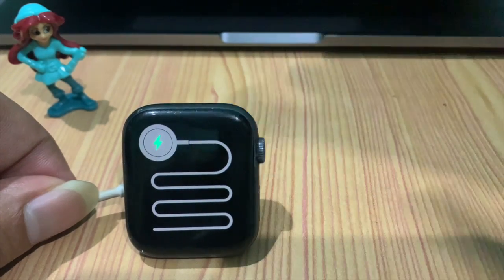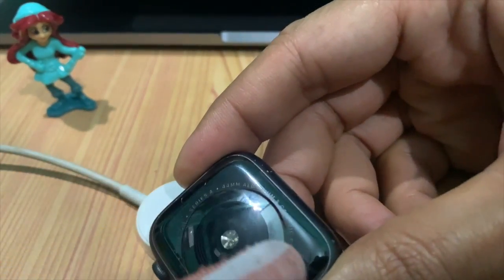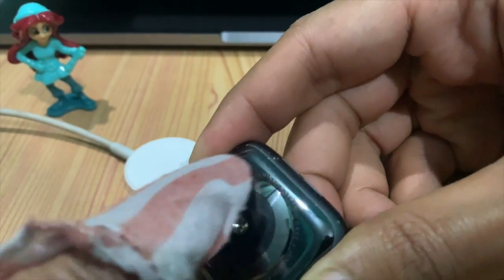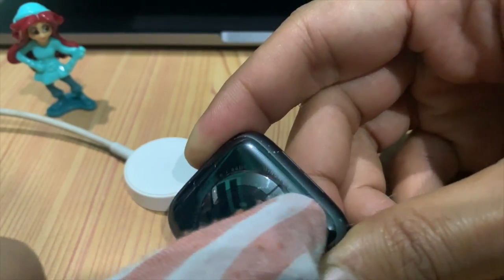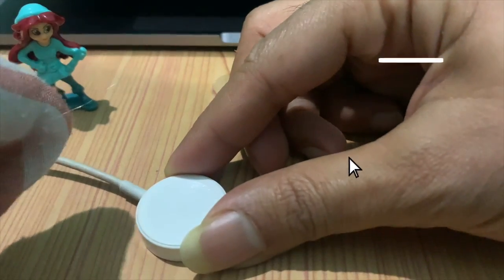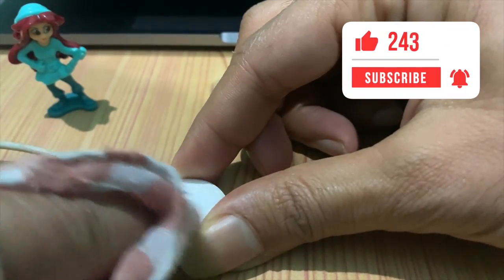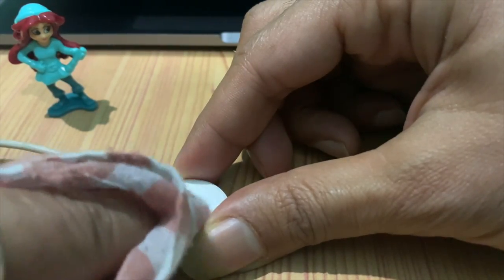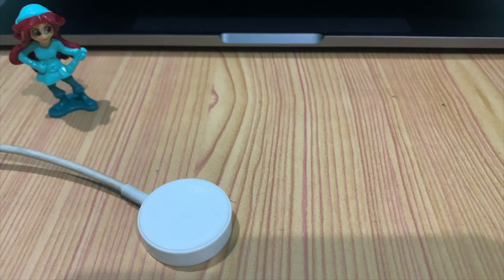The possible solution for these issues: make sure that the back of your Apple Watch and the magnetic charger are clean. Also make sure that the magnetic charger is original.